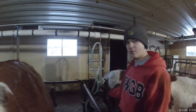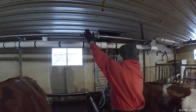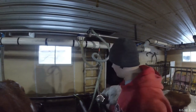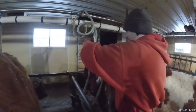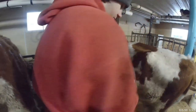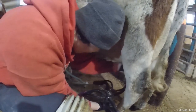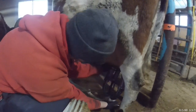So, when we go to milk a cow, we plug the pulsator into the vacuum line, and then we take the milk line and plug it in to the pipeline. Then we take the claw — which is this thing right here — and we bring it down here. There's a shutoff here. We turn that on, and there you go.